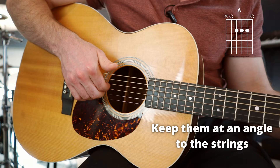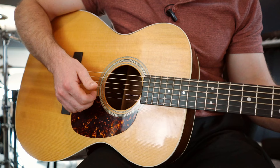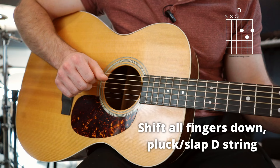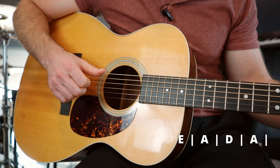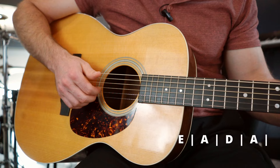Now that we have the A chord, let's move to that D chord. Notice I'm plucking the bass string, then those three strings — I've shifted down now — then I'm slapping the D string and plucking all four, then slapping again. Now let's make a full progression: the E chord, the A chord, the D chord, and back to the A. You're going to have to shift your thumb and fingers down as we go. Here we go, nice and slow.